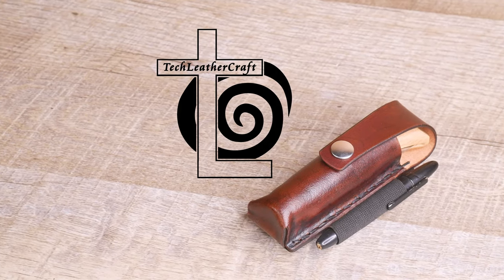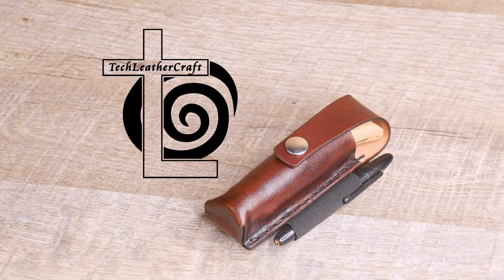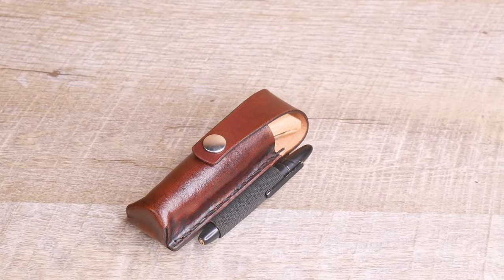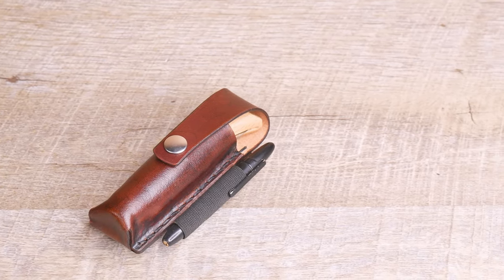Hey guys, this is Amal from Tech Leather Craft. In this video, I want to show you a custom leather sheath I made for an Opinel No. 8 knife and one of the custom mods I added to it.